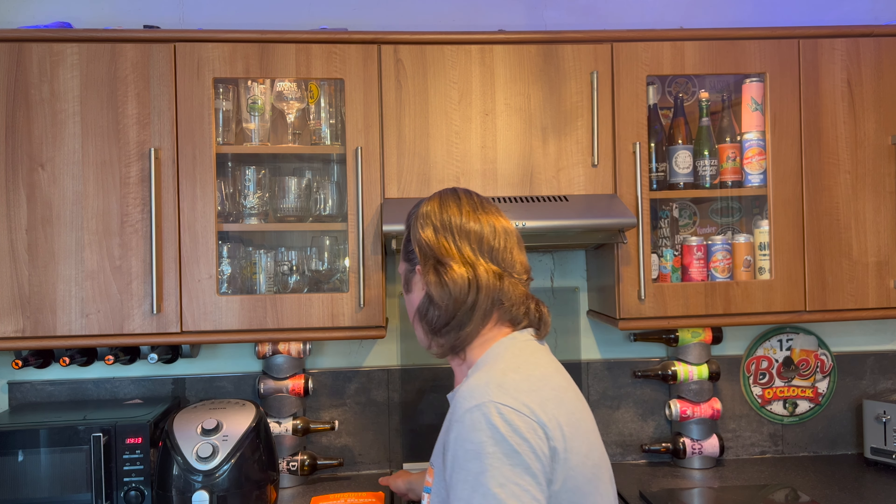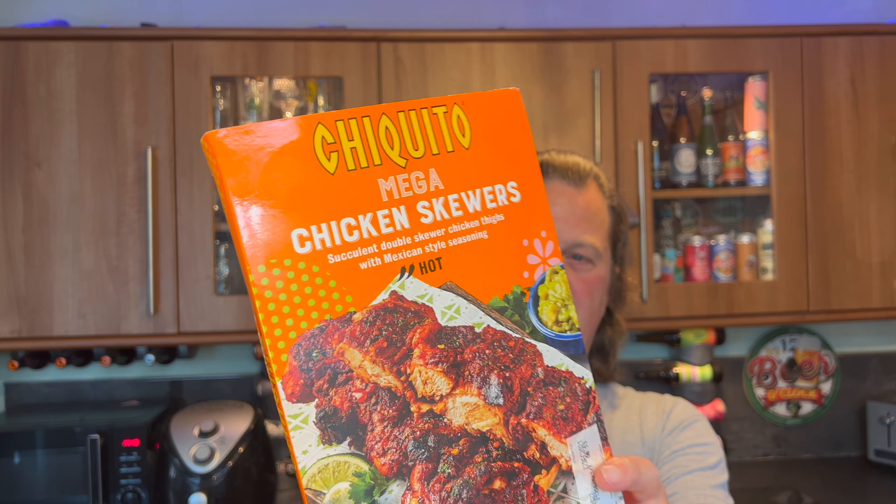It's food o'clock on Real Ale Craft Beer. I picked up some Chiquito Mega Chicken Skewers from Iceland recently — they were three quid, which I think is a really decent price. What I noticed was they go in the oven for 45 minutes, which is quite a long time. So what I'm thinking of doing is trying to fit them in the air fryer.